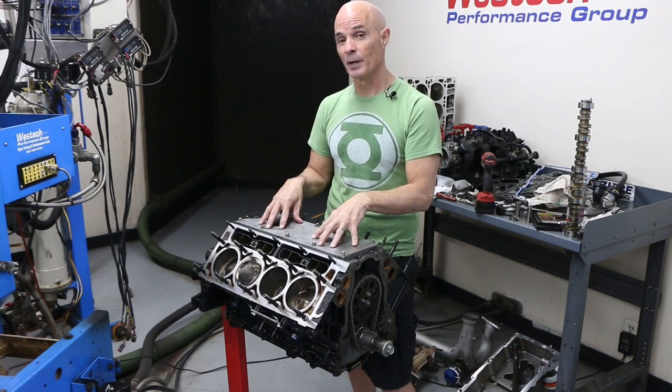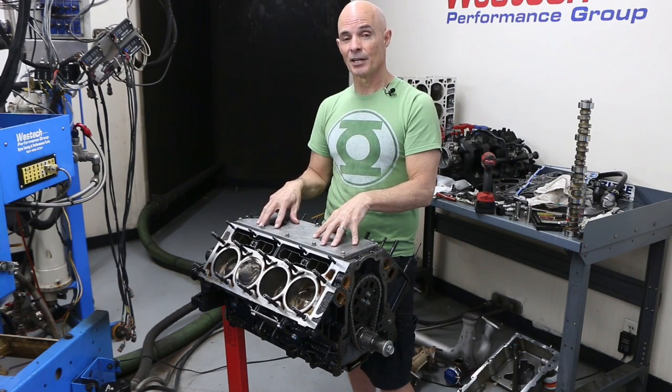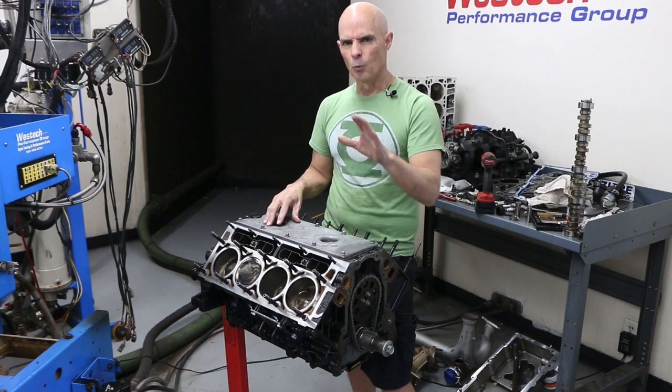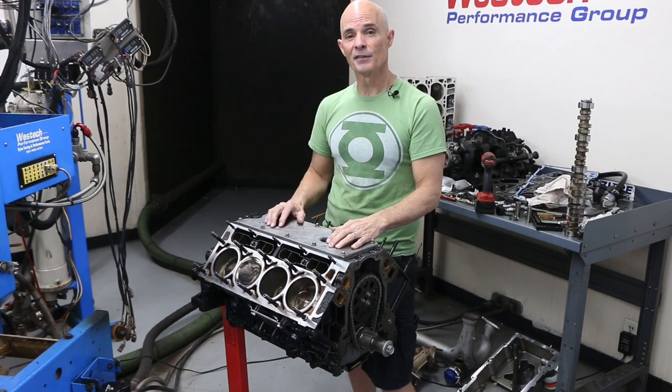This thing's been put through the ringer. Loyal viewers of the channel might recognize it — it's the same 4.8 liter I used for all the compound turbo stuff, parts 1, 2, and 3. And in one of those, I actually had to rebuild the motor — well, not so much rebuild it as fix a broken lifter.